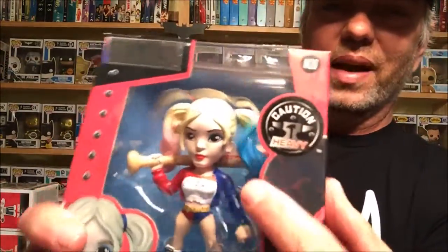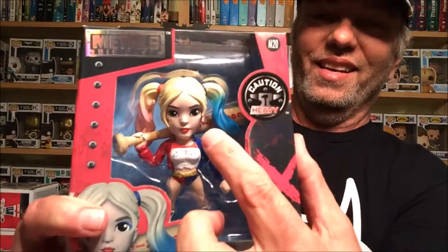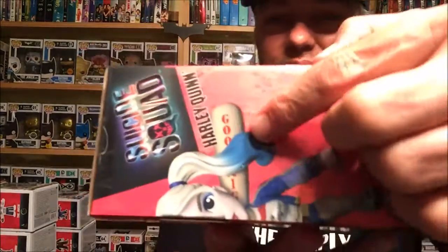On the bat — you might not be able to see it — it says 'Good Night.' So when she cracks them upside the head, they go good night. You can kind of see it right there on the side of the box.